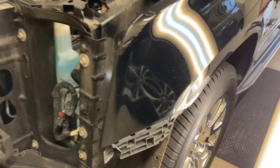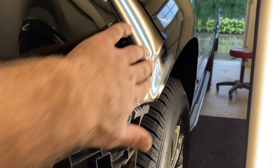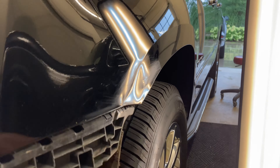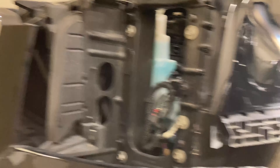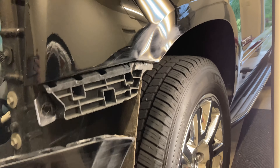All right, so the left fender is pretty nasty. It's got a real bad buckle here. It's all rolled out there on the flange, so it's going to be a little challenging. I had to remove the headlight and pull the bumper back. Lots of room in there, so should be able to get it.